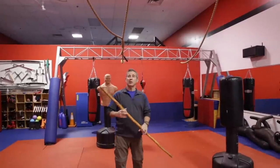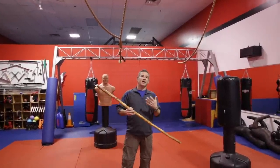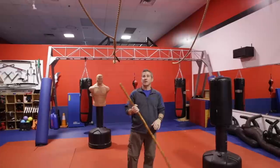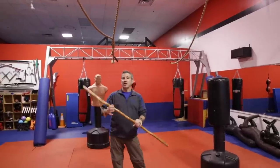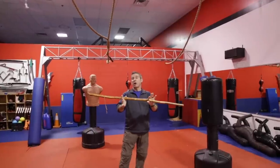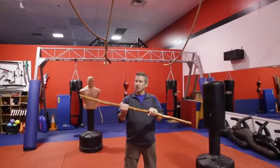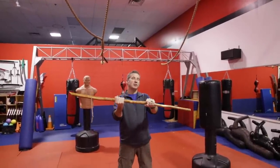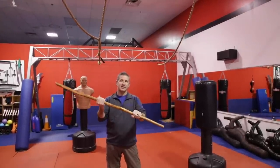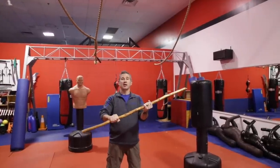Now that we're back in the dojo, we're going to talk about the three basic strikes. We're going to skip over the baseball bat swing — that one's self-explanatory. From a martial arts standpoint, a martial arts grip would be more of a centered grip, but we don't want that for a self-defense situation. We actually want to bring our hands down. I'm right-handed, so my left hand is going to be on the bottom. If you are left-handed, your right hand would be on the bottom.